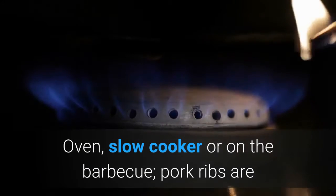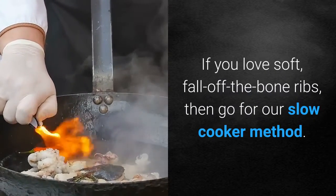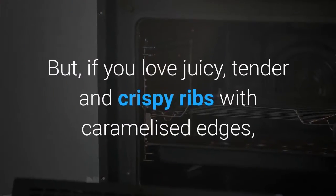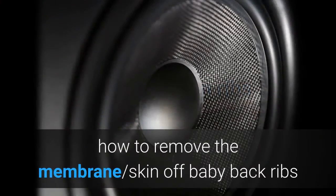Oven, slow cooker, or on the barbecue — pork ribs are so versatile they can be cooked either way. If you love soft, fall-off-the-bone ribs, then go for our slow cooker method. But if you love juicy, tender and crispy ribs with caramelized edges, then this oven ribs method is for you.